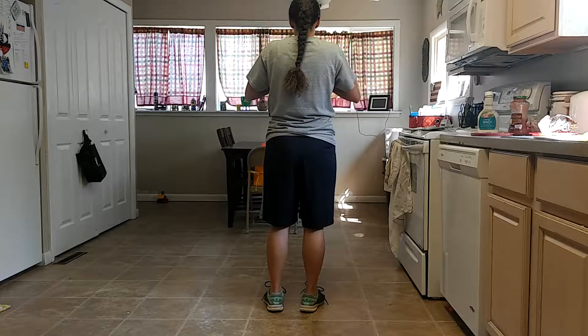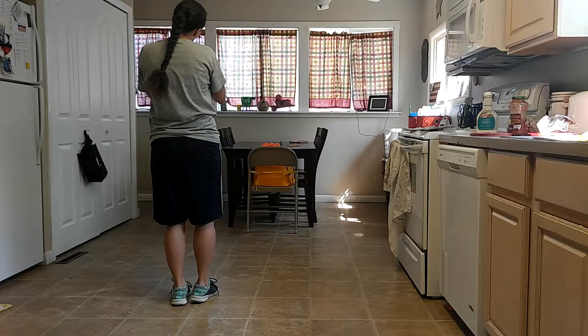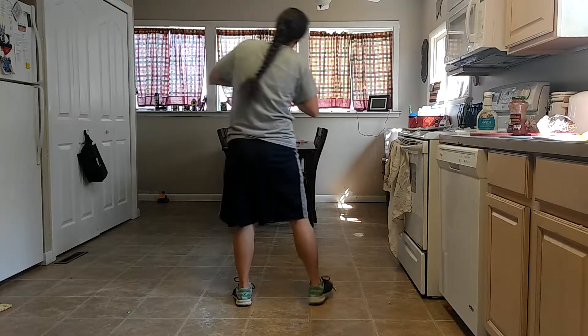Then put your hands on your heart. You're going to go step together, step, clap. Step together, step, clap.